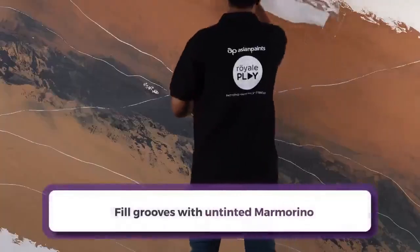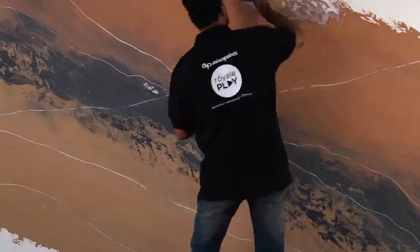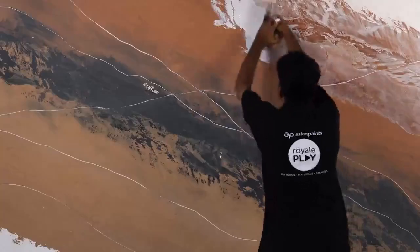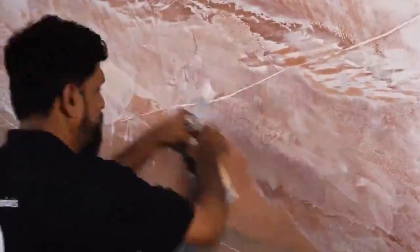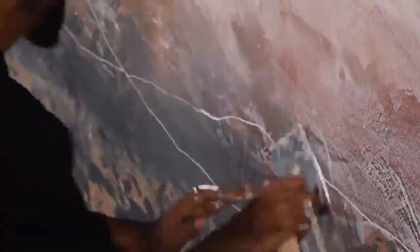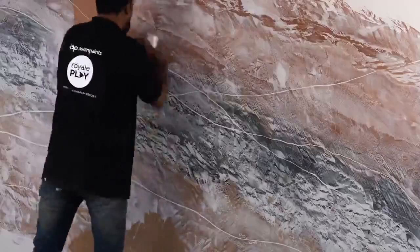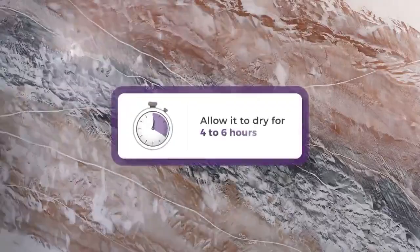Now we will fill these freshly made grooves with untinted Marmorino material. We can use a trowel or scraper to fill out these grooves. Remove the excess material present outside the grooves and perform close pour buffing with the trowel. Note: keep a dry cloth handy to clean the trowel regularly to avoid patches. Let it dry for 4 to 6 hours.